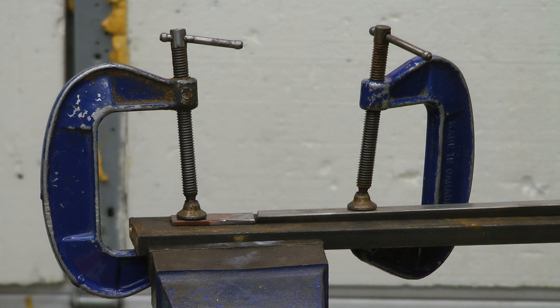Let's braise on the extension to this broken wedge piece.